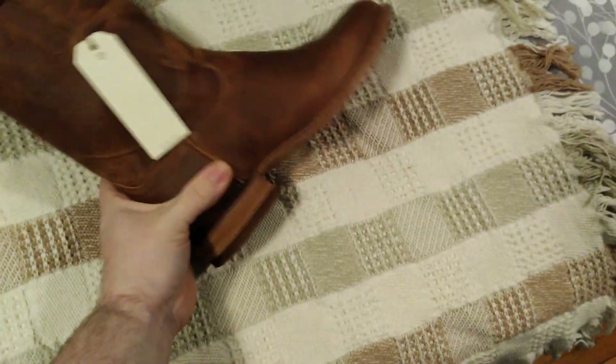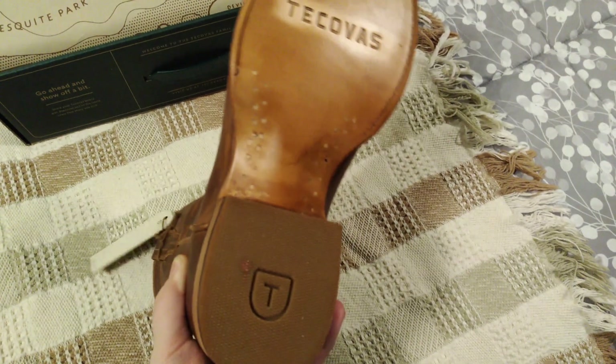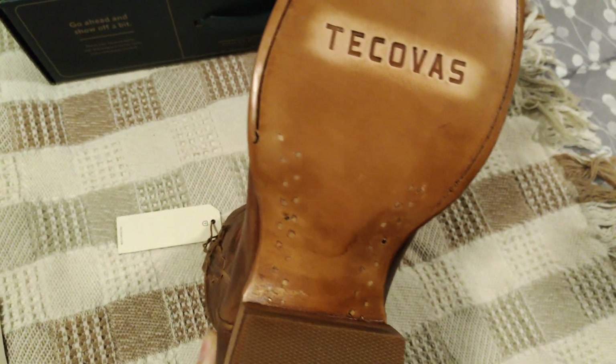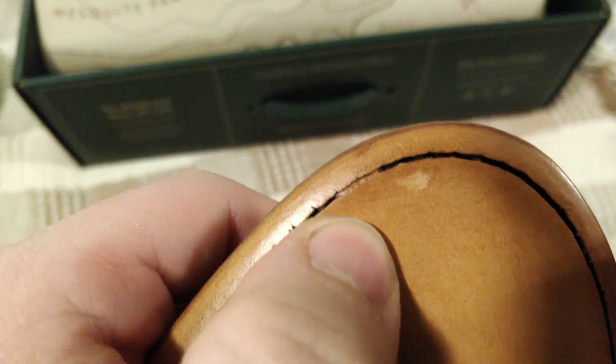I have to say I am so far very impressed. I like the color — it definitely has that high-end quality look. You can see here there might be one or two stitches that skipped a little, but nothing crazy.